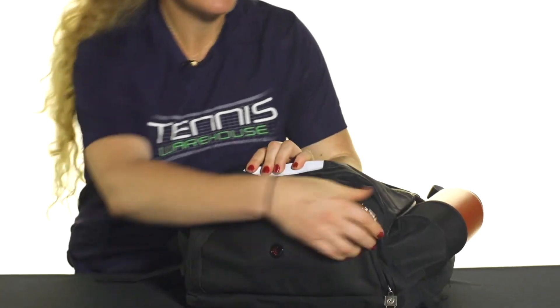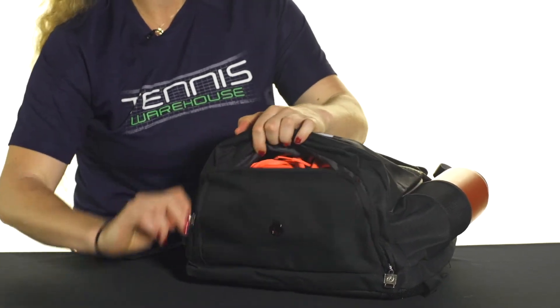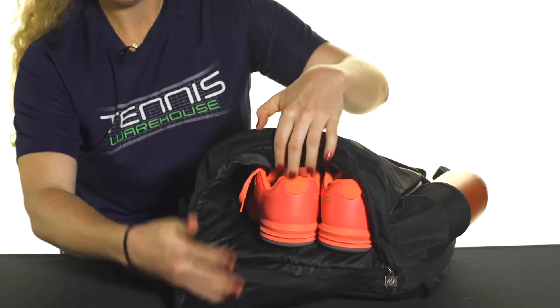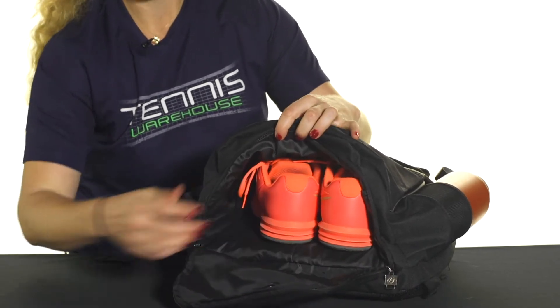Then the bottom of this bag features a shoe compartment, which is ventilated, which is nice, so you can throw in dirty clothes or use it for your shoes. As you can see, it's nice and large, so lots of good space.